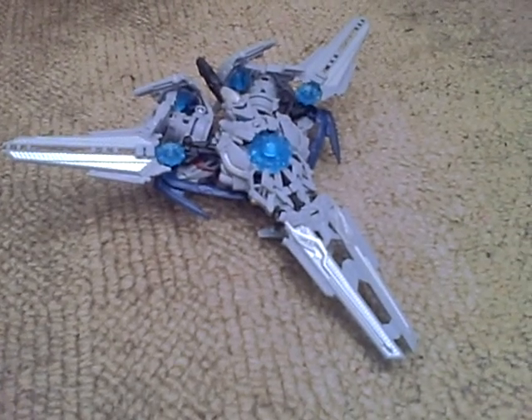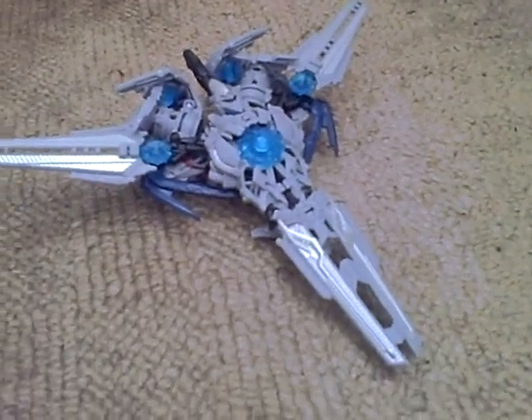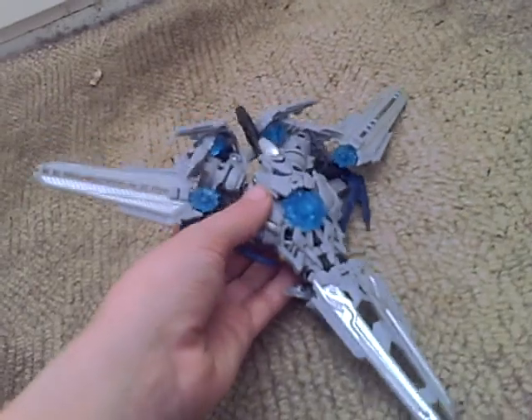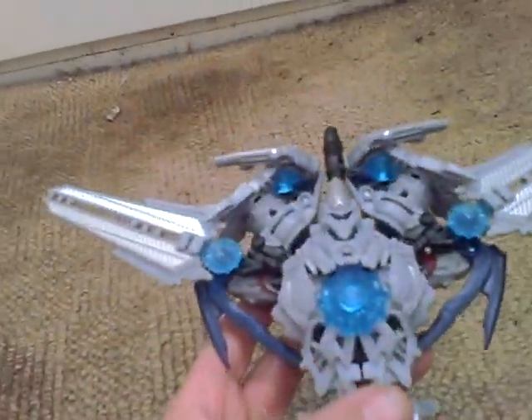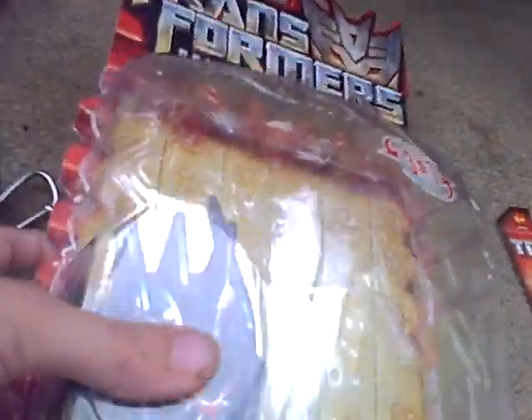Hello, this is Soundwaveman and this is the video review for Transformers Revenge of the Fallen Deluxe Class Soundwave. Here is Soundwave in his — it says on the box his jet mode, but I think this is his satellite mode. Anyway, here's the packaging.